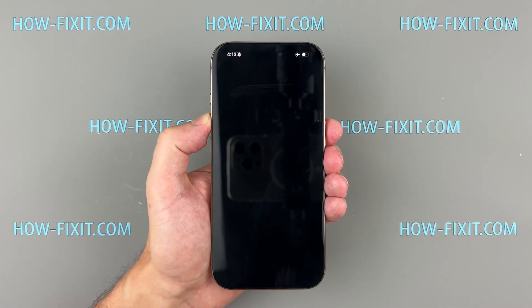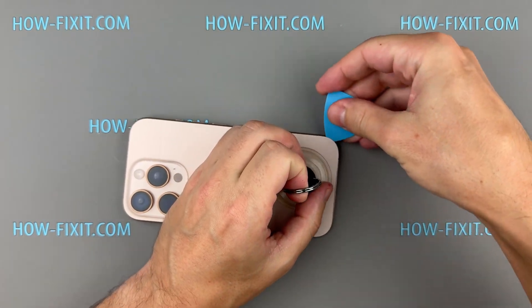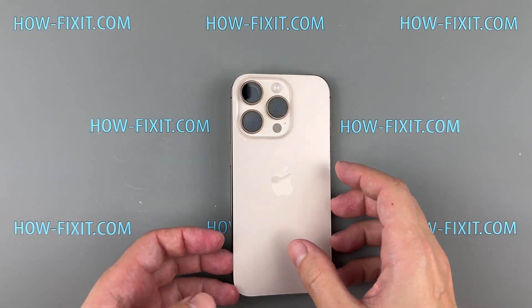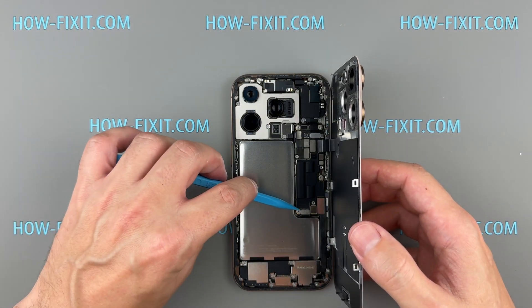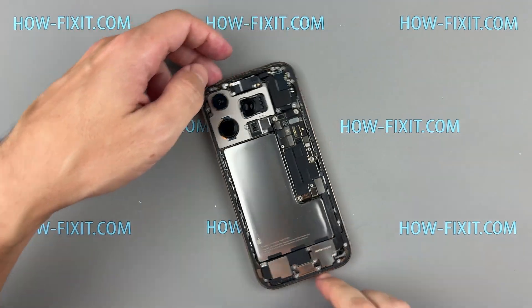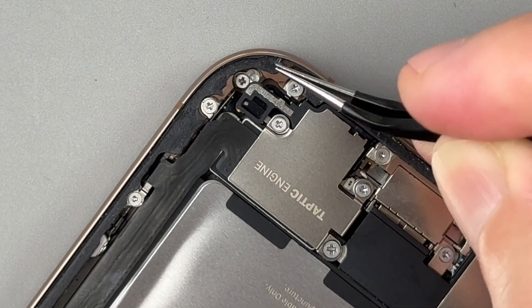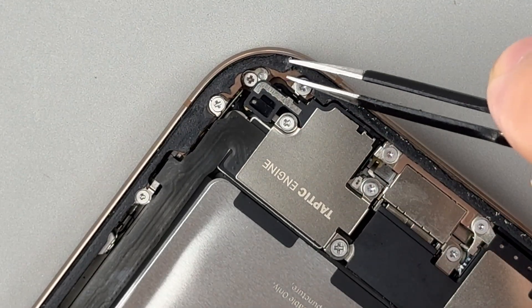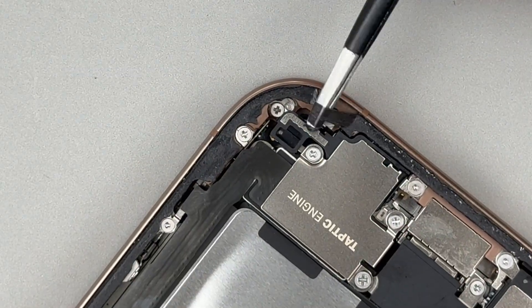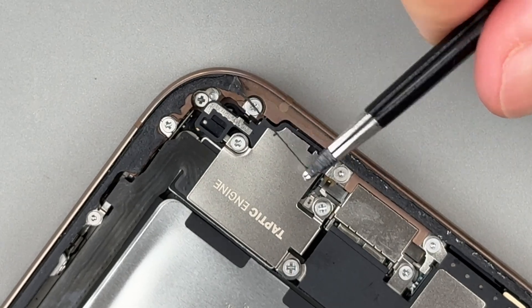After confirming everything is functioning properly, it's time to restore the iPhone's water resistance. Start by peeling off the old adhesive tape from the iPhone's frame — once the phone's opened, that tape no longer seals out water or dust. To bring back water resistance, you'll need to apply fresh waterproof tape. If you don't have new tape right now, it's better to leave the old one on until you do.